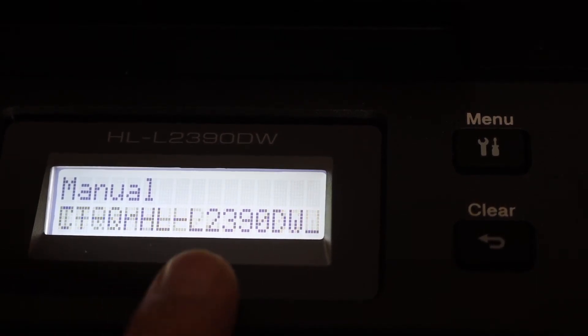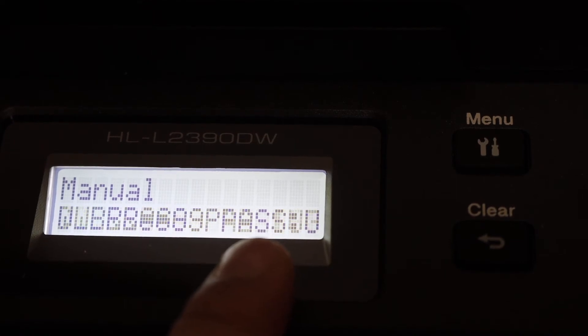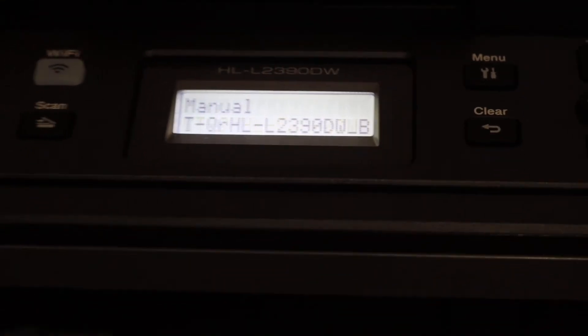Here it displays the name of the Wi-Fi Direct and the password is written here. As you can see, it displays the name and the password, and you can use it for the wireless connection.